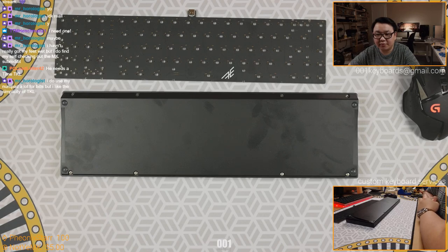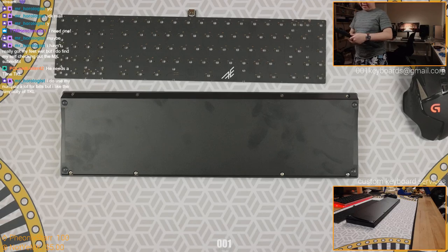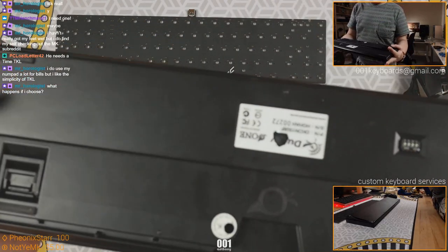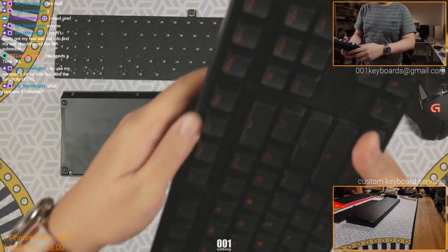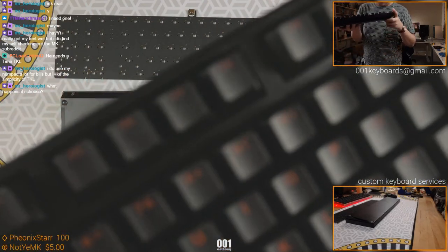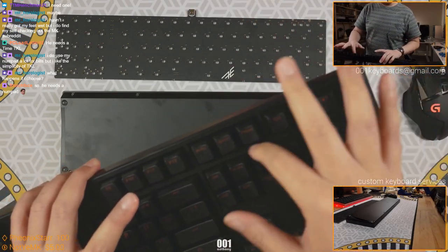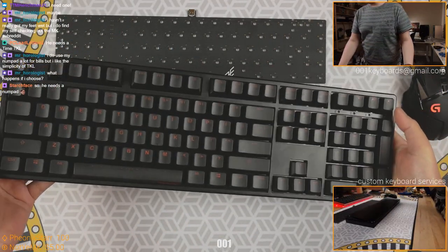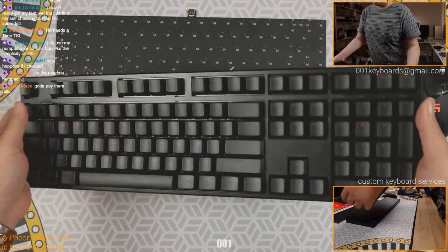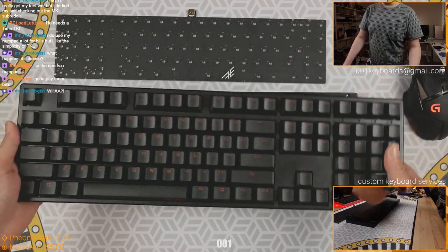Use numpad a lot for bills but like the simplicity of TKL? Okay - numpad a lot for bills. If you're going to use it for bills and stuff - bad news: Bad Caps donated a Ducky - I don't remember what exactly, but I think it's a Ducky One, maybe - full size with MX Browns and PBT caps from what I understand. He told me to either do a giveaway or do whatever I want with it. I'd rather give it to you because I don't need this. So this would be a good starter board - let me figure out if you do need the numpad or not. I've been meaning to ask you about this but I've been busy with family the past two weeks.